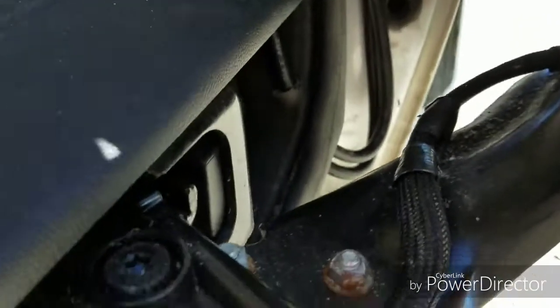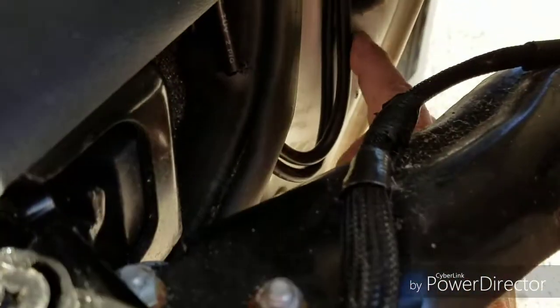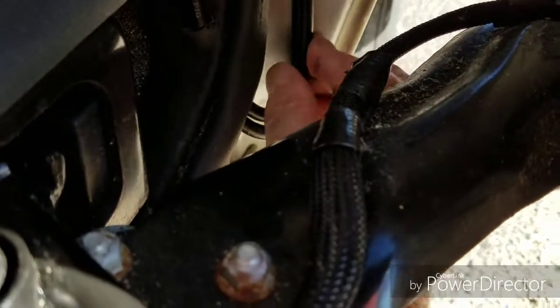They come down through here. I didn't go through here like I said I was going to — I may later — but for now I just did it down through here. I drilled a small hole down here. I have it looped so if water runs down here it will drip off and it won't go in.